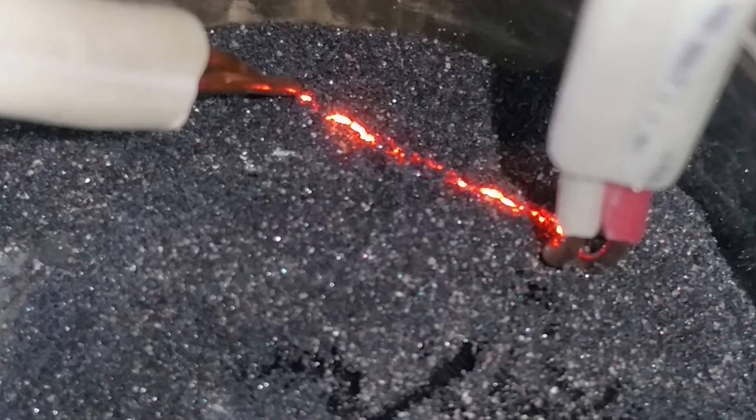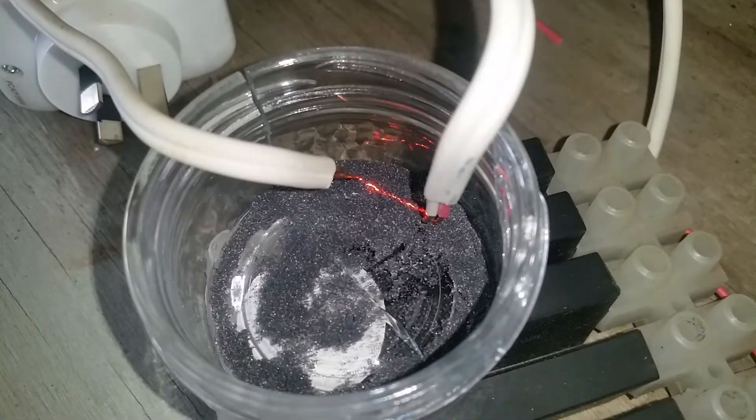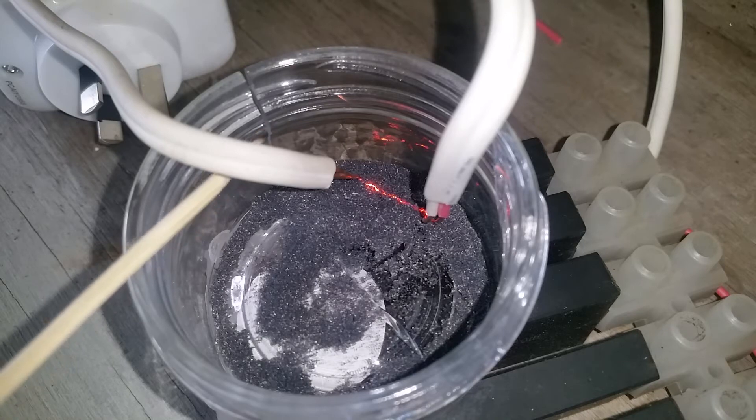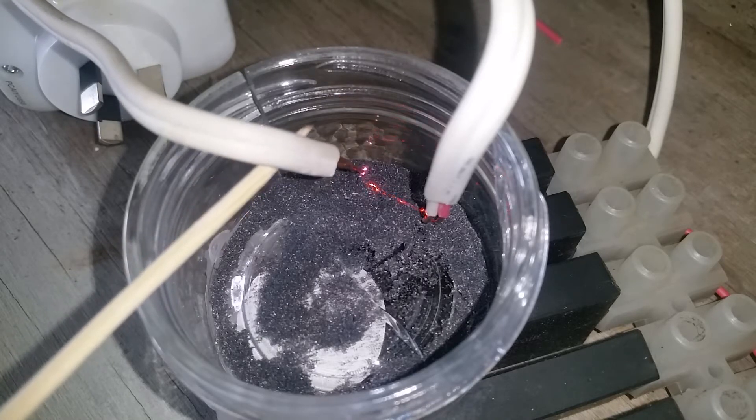Just to give you a bit of appreciation of the type of voltage I've got happening, I'll just lift up this one here and take it away from that and let it sort of arc in the air.